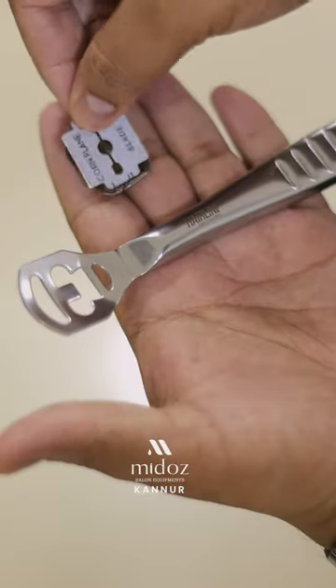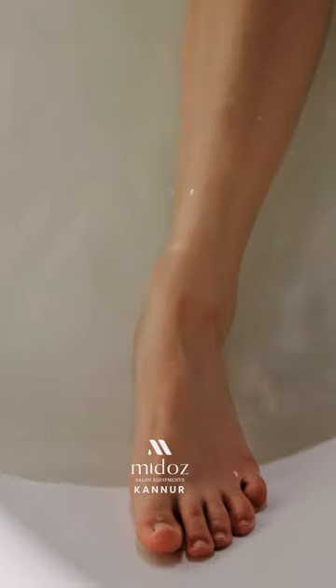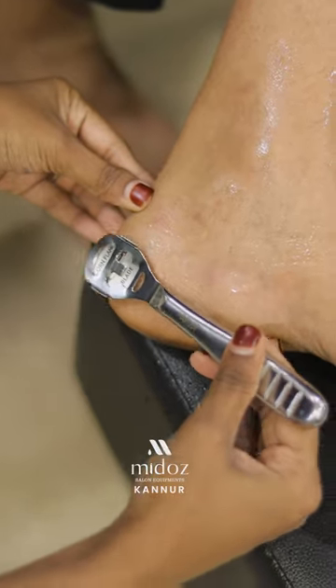Next is a corn cutter. The corn cutter is used to cut the dry areas of our feet. We use it with a blade.